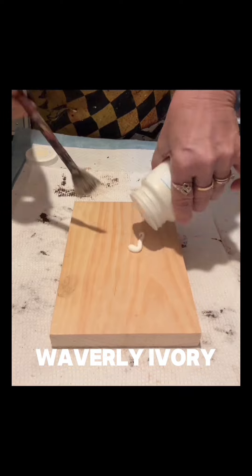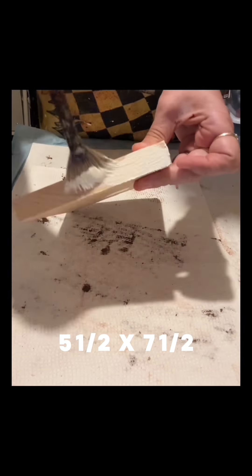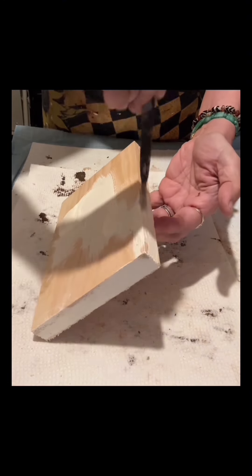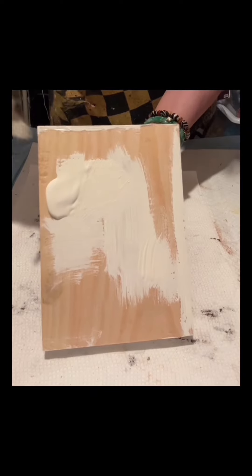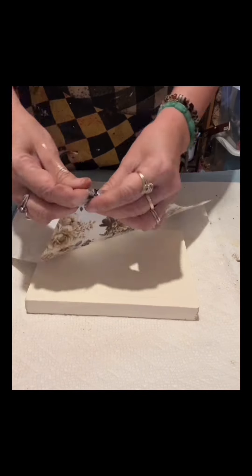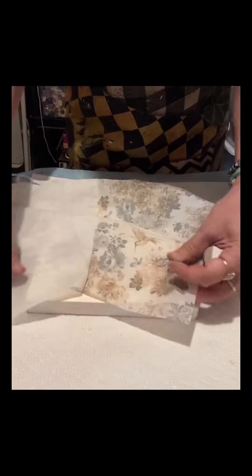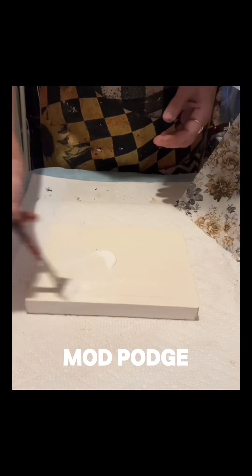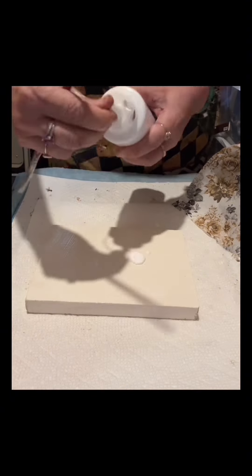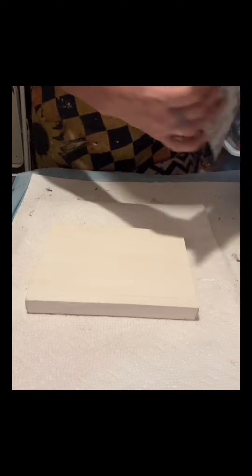I have this Waverly Ivory — I will paint this piece, which is five and a half by seven and a half, and I got this from Dollar Tree as well. I will only apply one coat. Then I have this very nice decorative napkin I got from Amazon, and I will apply Mod Podge — thinly and evenly, just one coat — and then decoupage this napkin.